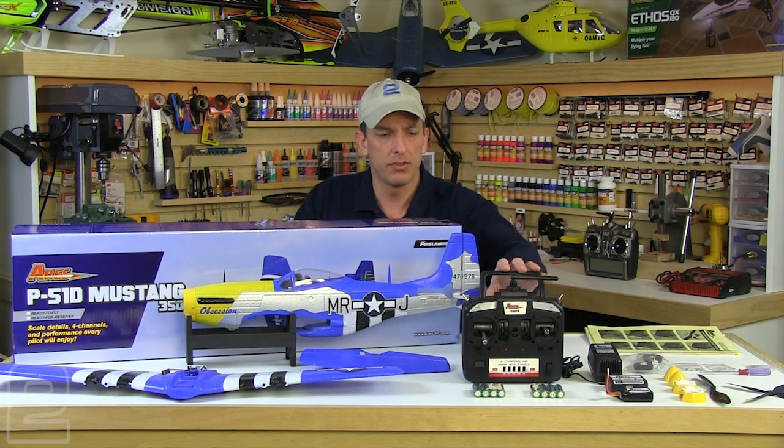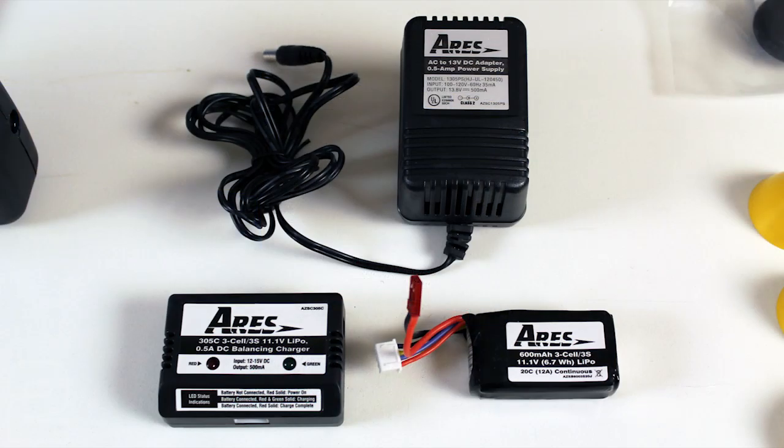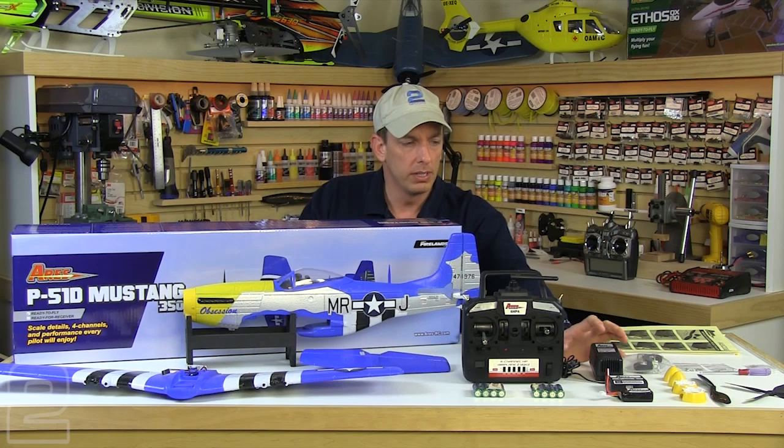On our RTF version, we did get the transmitter — it's a six channel 2.4 gig transmitter. They include the batteries for that, and we also got our charging system: our charger, our AC adapter, our DC charger, LiPo charger — it's actually a balancing charger for the included 11.1 volt 3S battery pack.